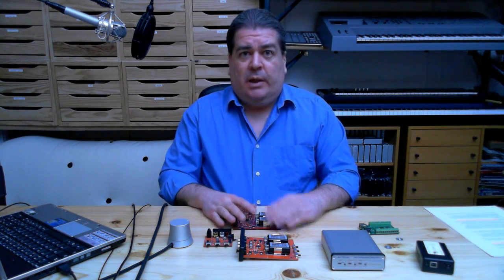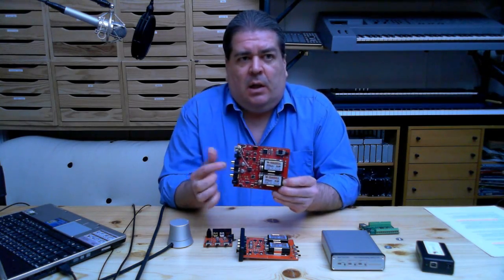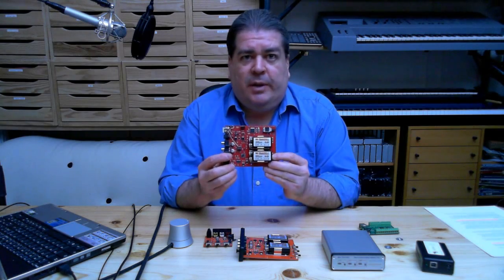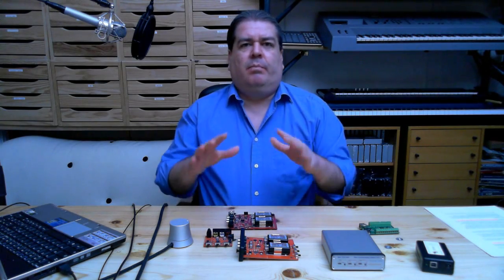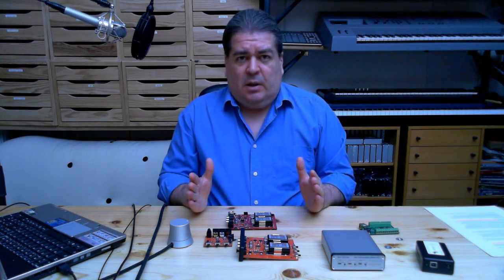Everything can be reused from the other projects, so this is a low-risk project. All the firmware has been worked out already. This is the final printed circuit board — you can see a few extra wires on it for debugging. These are not mistakes; this is proven hardware and software, so the product is mostly done.